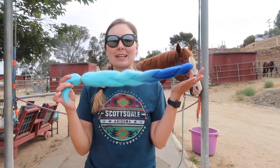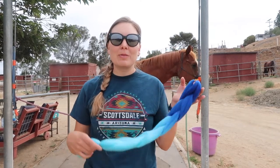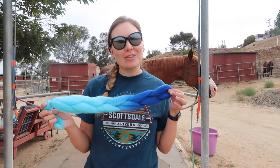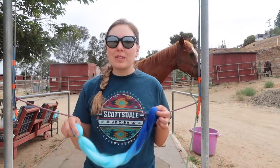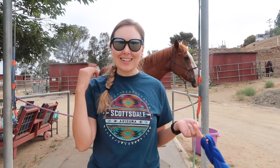Hey, welcome back to another episode of Souls of Sorrels. Today I'm going to show you how to braid in extensions into Echo's mane. Unlike Scarlett, he does not have a great mane, so this is kind of a fun way to make his mane nice and long and colorful — you can pick whatever color. These are five dollar extensions from Amazon, so let's get started.